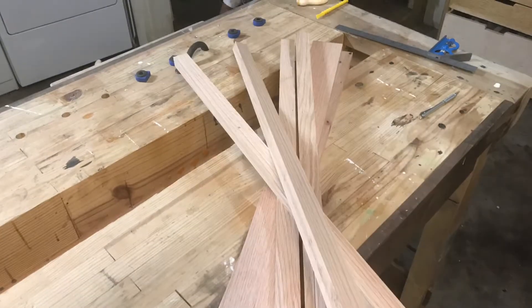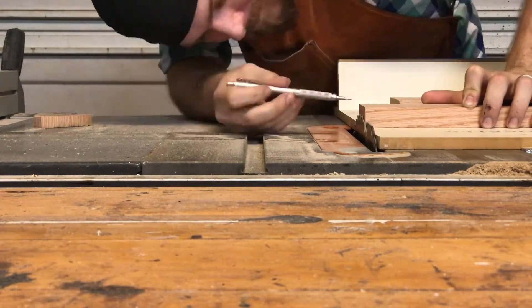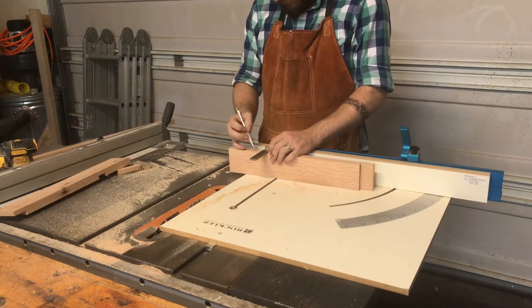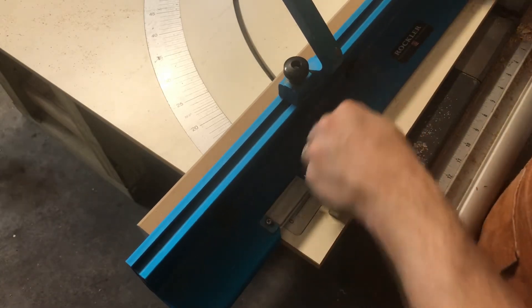I go ahead and set up my table saw for half-lap joints. Half-lap joints will give me lots of glue surface and strength, so that way I don't have to worry about my big rear end breaking it when I sit in it. I go ahead and make both front legs completely with both their dadoes.